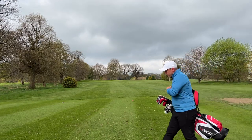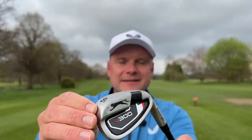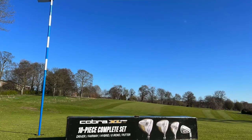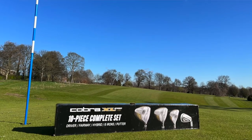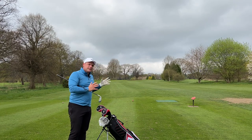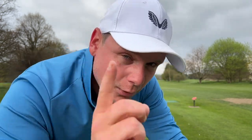For me, when testing golf sets like this, it's mega important that we do two things: we stay realistic with what we expect for the price, and we also give it a fair test. A set like this has to be comparable to the Costco Cobra set, which we filmed just last week. There is a full comparison video coming — if you want to see that, hit that subscribe button. You're guaranteed not to miss it.